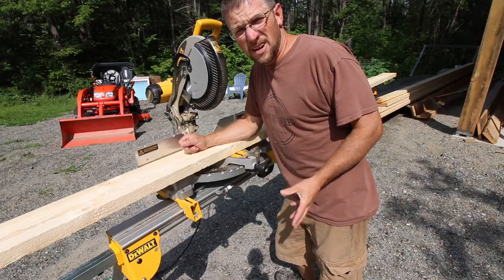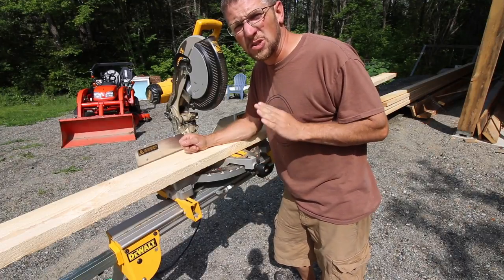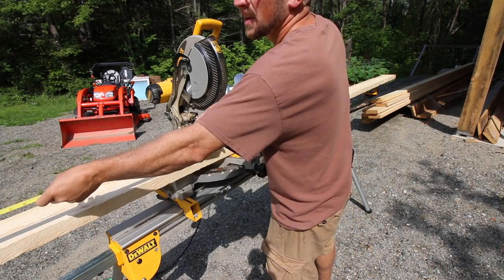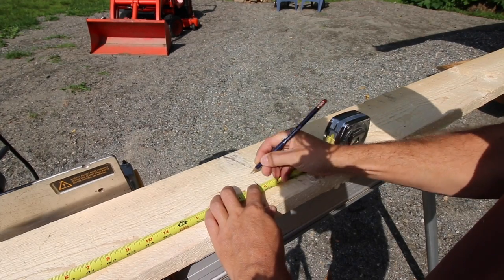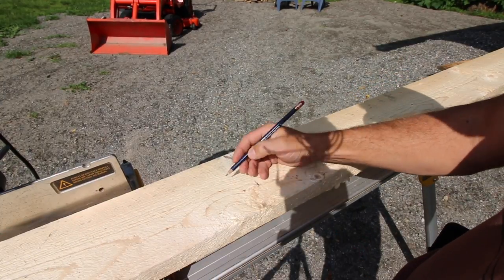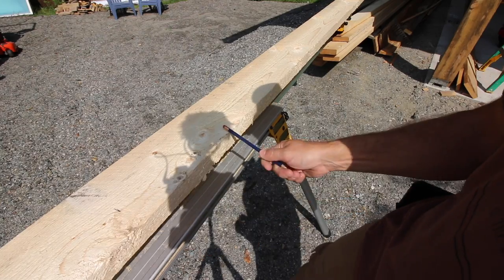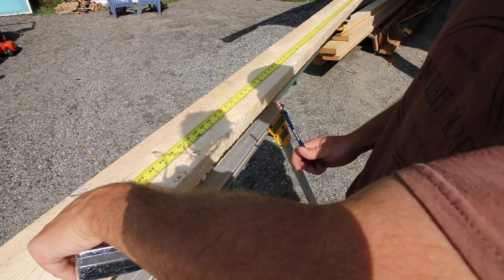If I was real handy with my chainsaw I could take my 6x6 posts that I already have cut to length and notch them out for these doors to slide through — but I'm not and I'm not going to attempt it. I know my limits. I did my figuring right — we should be able to get both of our beams out of this. This is just over 8.5 feet and this side for the front is going to be just under 8 feet, so it's a 16-foot board. If I figured everything correctly, we should be able to get them all out of there.